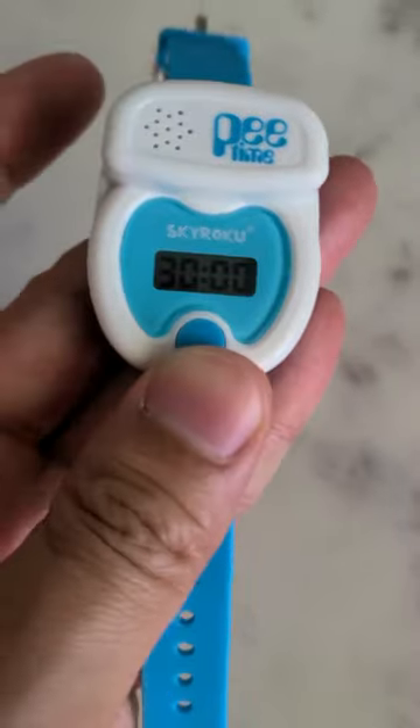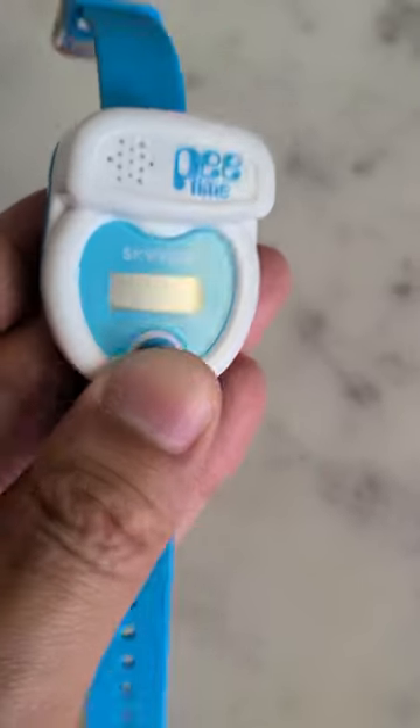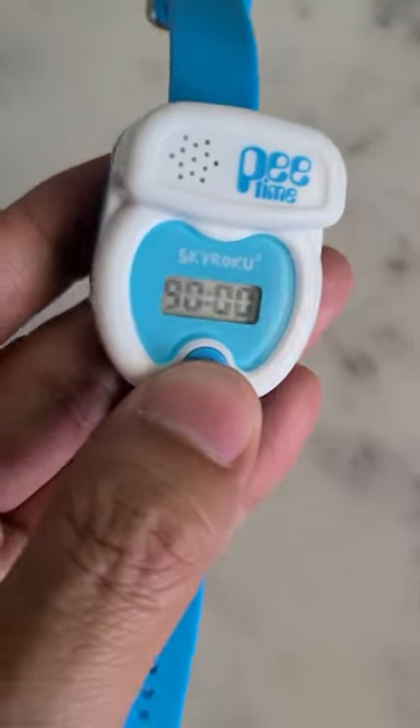It's lightweight, and it has a soft silicone strap with lots of holes to adjust to the wrist. It only has one button that allows you to set a timer for every 30 minutes, 60 minutes, or 90 minutes.